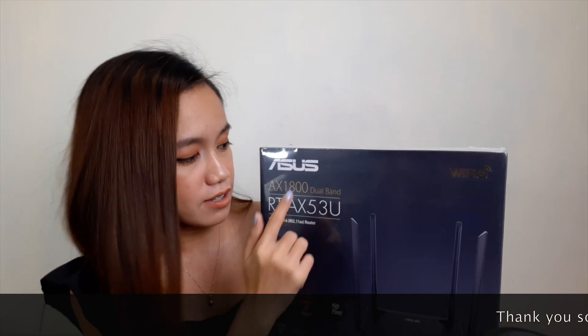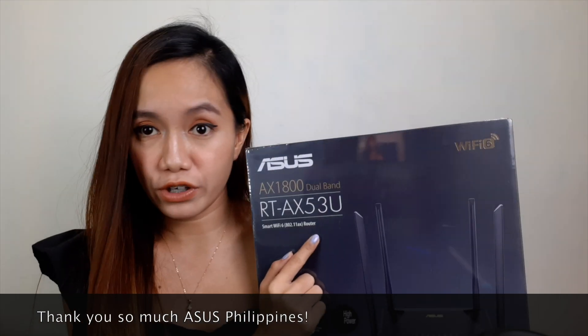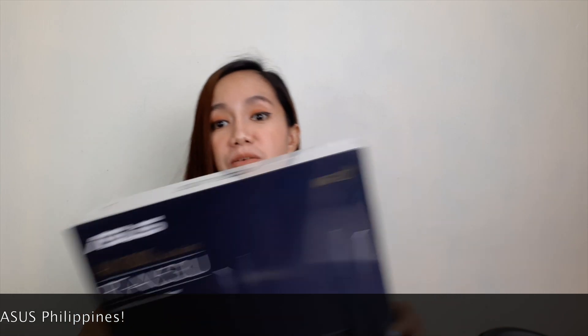Honestly, this is my first time to use a Wi-Fi router. ASUS gave me this ASUS RT-AX53U Smart Wi-Fi 6 Router. It states that it's going to help us improve our internet connection. So if you're someone like me where internet is your bread and butter, make sure to watch this video till the end because this might be the solution to our concerns. I'm going to do some unboxing and review, and we'll try how effective this product is — so let's get started!